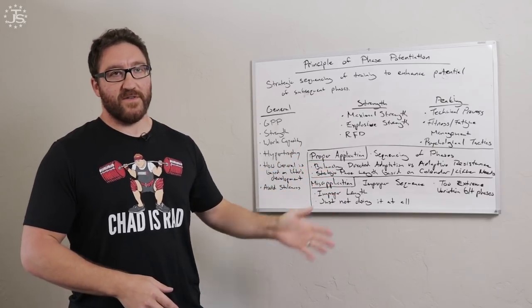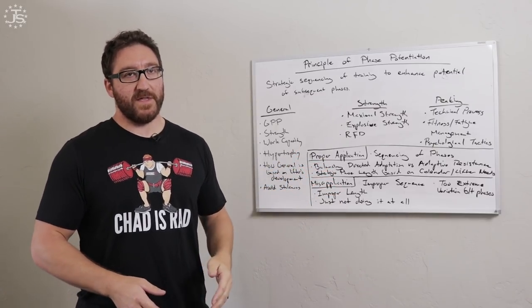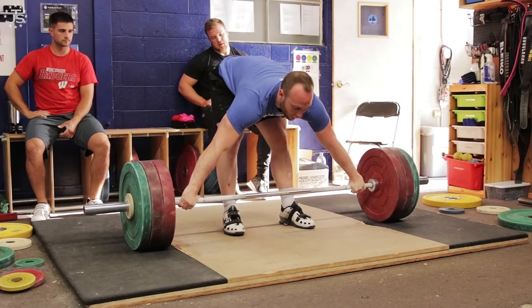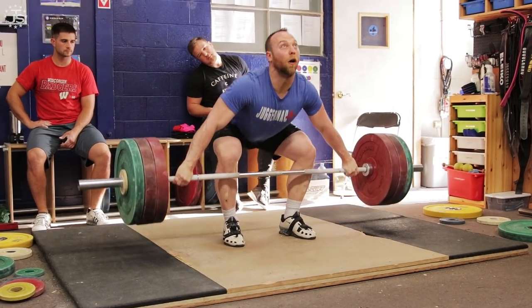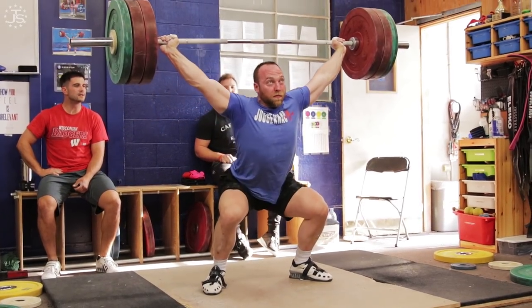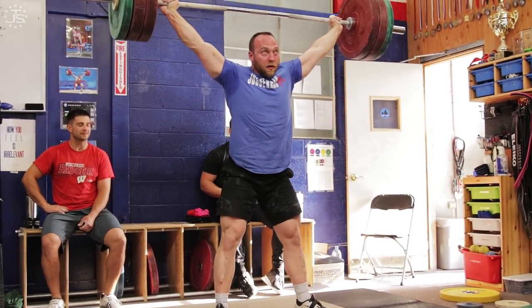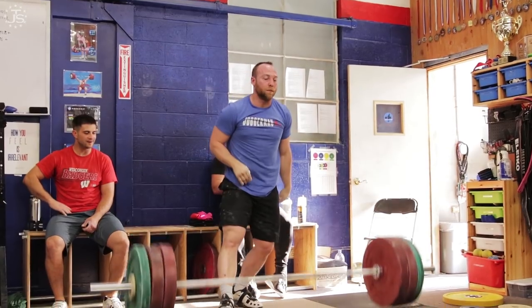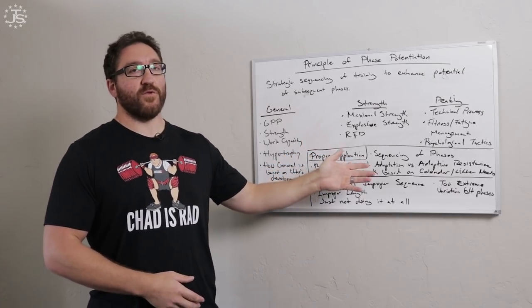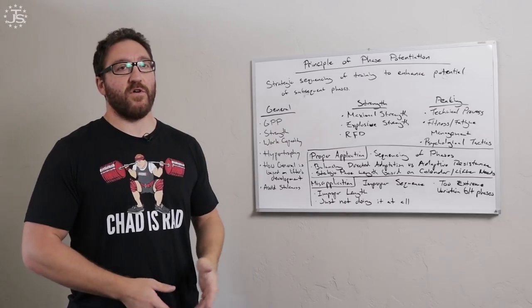The length of time for the strength phase is dependent on how qualified the lifter is. The more qualified a lifter is, the longer they're probably going to spend in this phase. If they're far out from competition, they can spend a little more time here. If they already have the requisite general qualities and just need to develop these qualities to a higher degree, they're going to spend more time here. Average time is going to be somewhere between four weeks to even as long as six months, depending on the qualification and specific needs of that lifter.